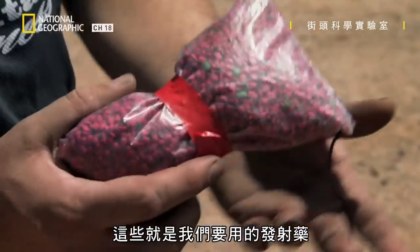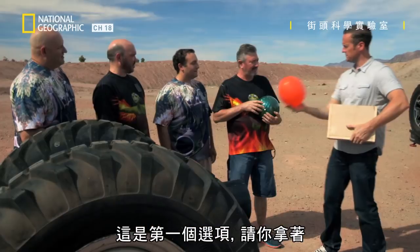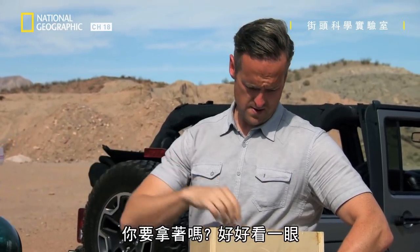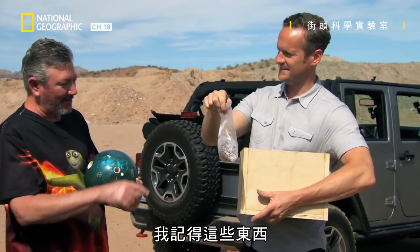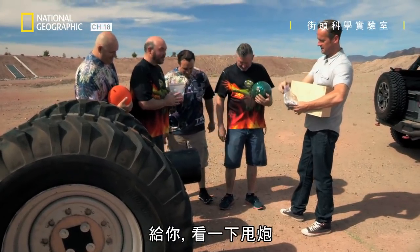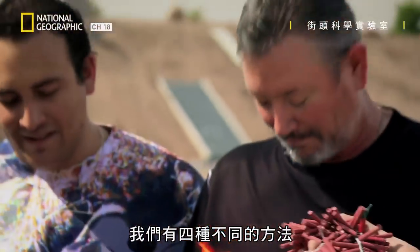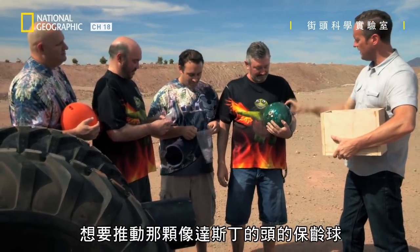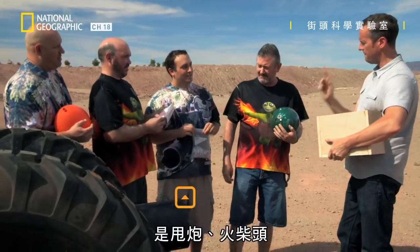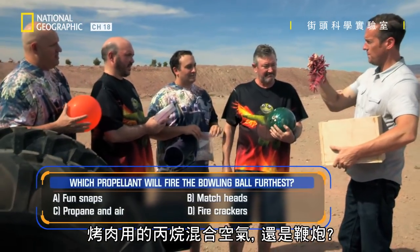Here are the types of propellants we'll be using. The first one — that thing contains propane and air, just a little bit of barbecue gas. So that's option number one. Option number two is match heads. Option number three — fun snaps. My mother regretted buying these for me. And the final one is firecrackers. So we have four different methods of trying to propel that bowling ball. The question is which of the four do you think will propel it the furthest? We have fun snaps, match heads, propane-air mix from barbecue, and firecrackers.